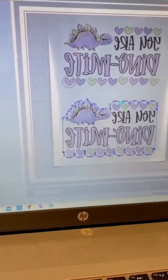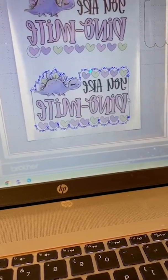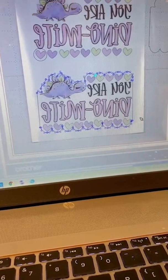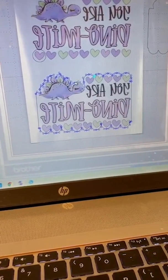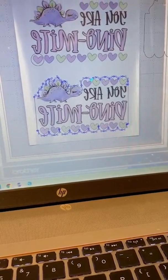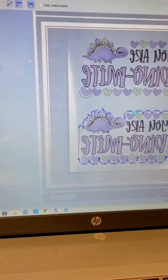Look — hide control points. You guys! So I was able, on this one, I did my circles, I did my rectangle, and I welded it. But then I needed to go around the dyno, and I was able to edit the points around the dyno and add points.